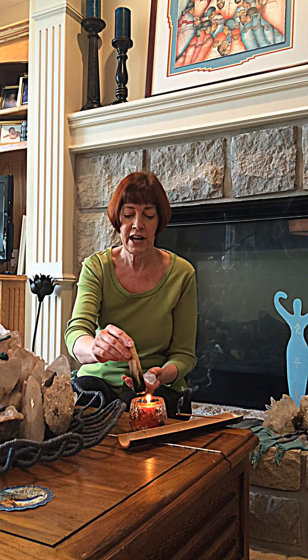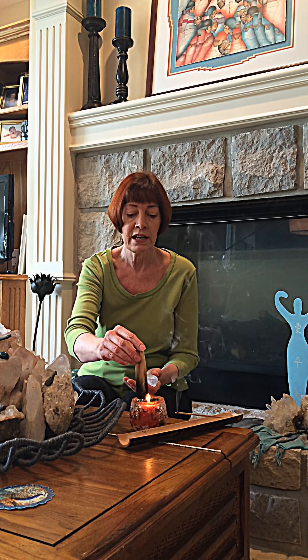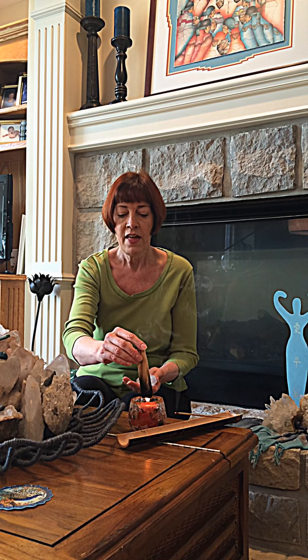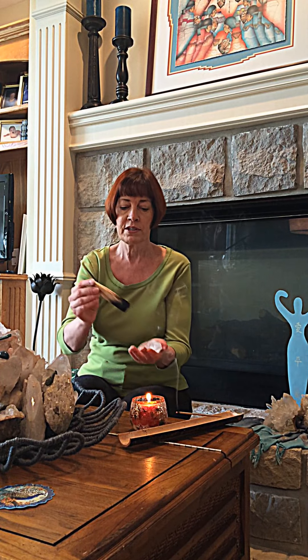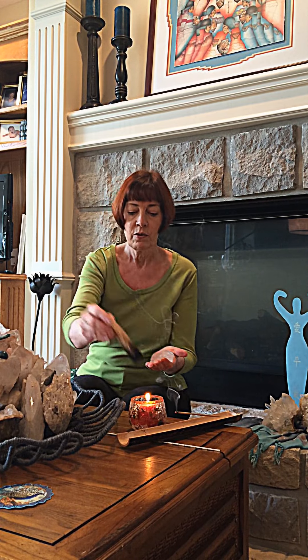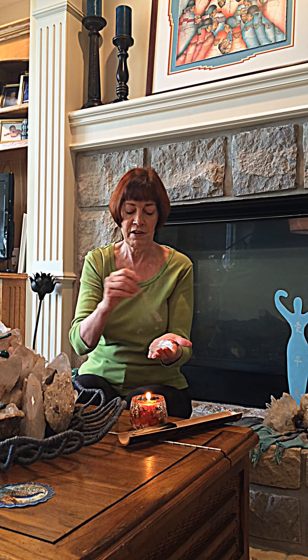If you have some Palo Santo, you can light it. I like to light mine with a candle because otherwise it can be a little bit hard to light. Then you can draw the Reiki power symbol over the crystal with Palo Santo. Or you can do the same thing with incense — I like Nag Champa incense, it's one of my favorites.